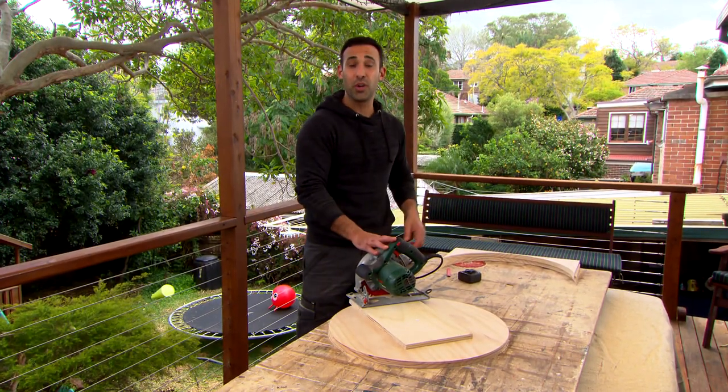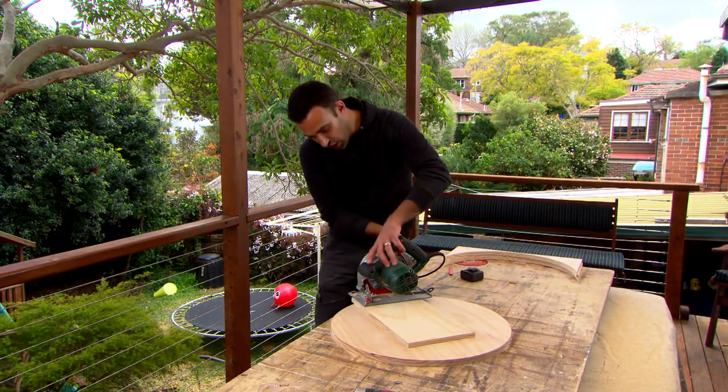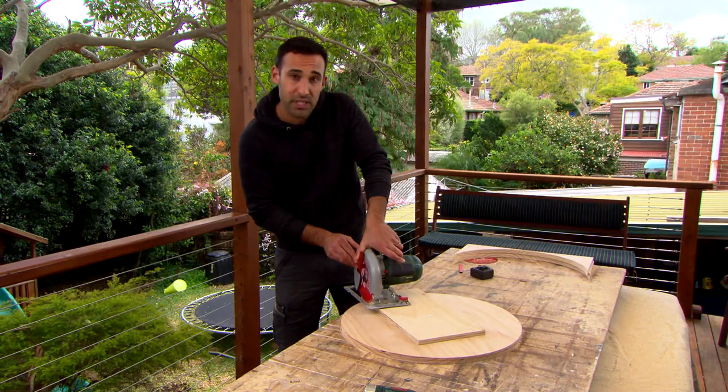But that's not all this tool can do. Now I'm going to use it to create a decorative edge. To do that I'll just turn the saw on a 90 degree angle and push the blade up against the opposite edge.